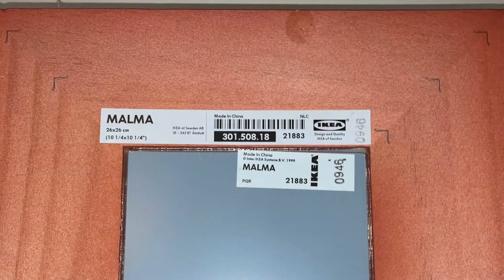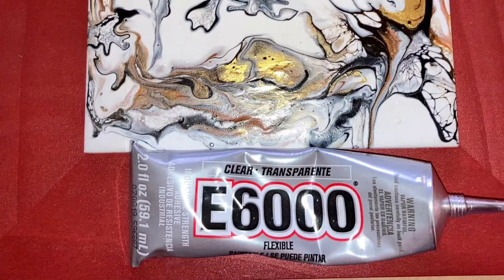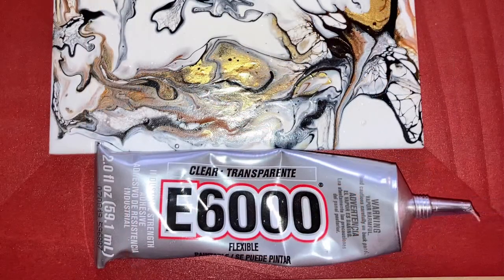This is the back of one. I have found these frames on eBay pretty inexpensively, like maybe four for twenty dollars. These orangey colored ones I found at my local Goodwill for two dollars a piece.